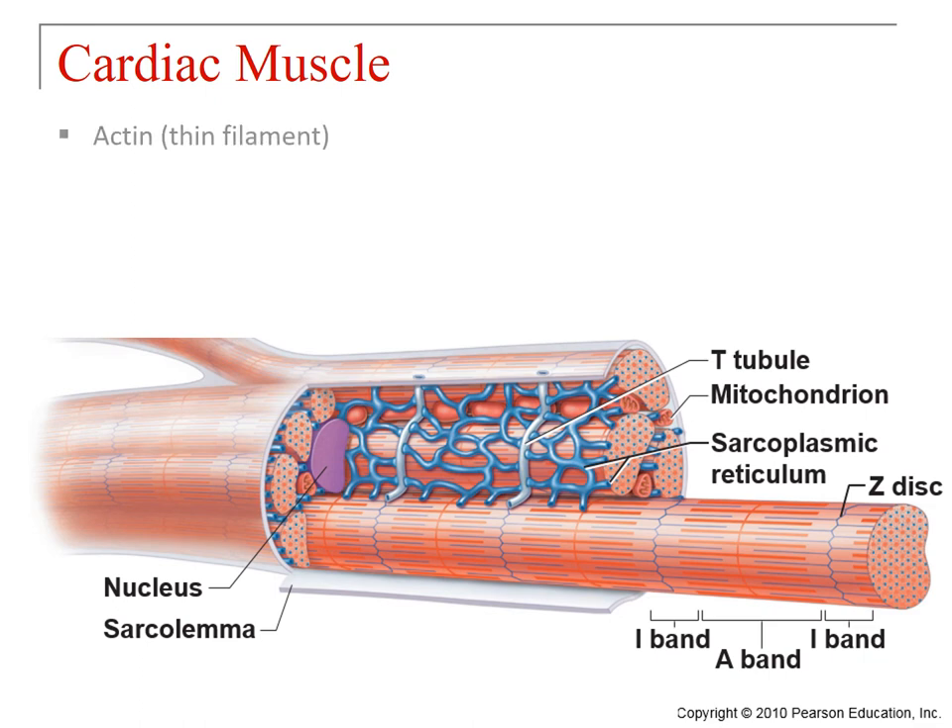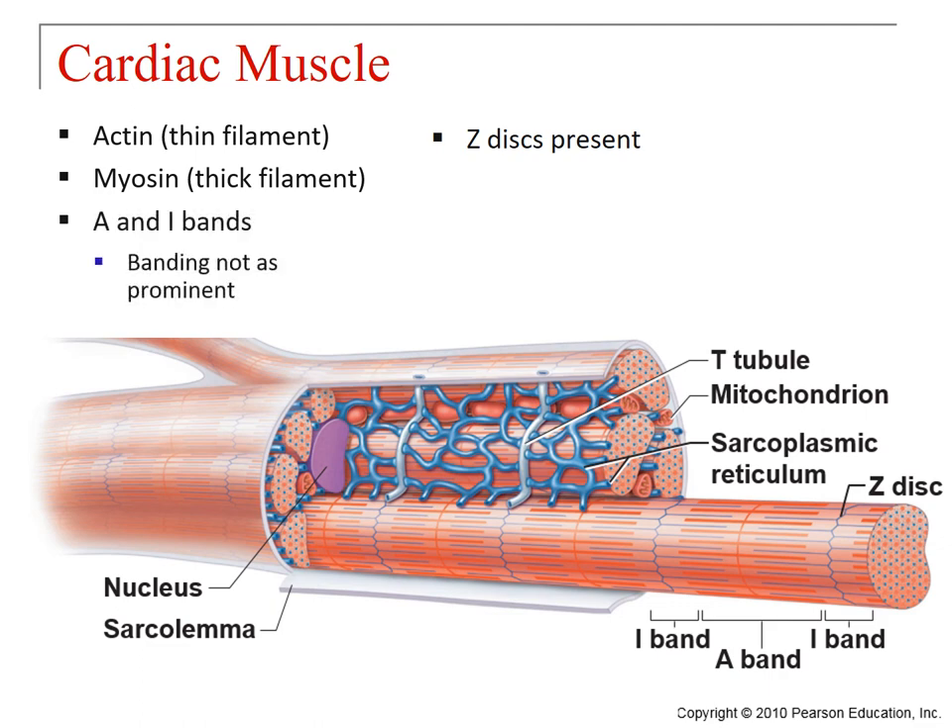Cardiac muscle has many components the same as skeletal muscle: actin in thin filaments, myosin in thick filaments, and Z-discs present, so there are genuine sarcomeres with A and I bands. However, the banding is not quite as prominent as in skeletal muscle — something you almost certainly noticed in lab when trying to detect striations in cardiac muscle; it's faint and subtle. The T-tubules are fewer in number but wider, and the sarcoplasmic reticulum is not quite as extensive as in skeletal muscle, which we'll discuss later.